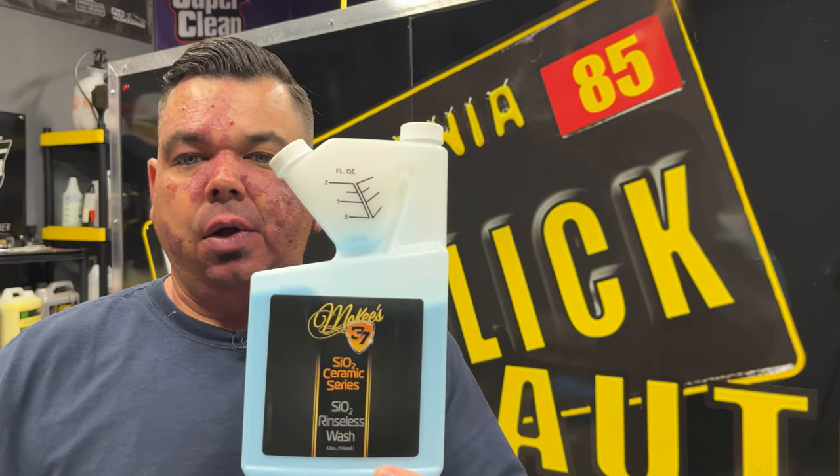Thank you guys for sticking around for another video. This is a quick one — I just wanted to get one out with some little tips and tricks and off-label uses for products. I'll keep doing stuff like that if you guys want. I am still going to do the video on Technician's Choice Ceramic Detail Spray. I'm looking to get a test panel for good side-by-sides. The next video is probably going to be that. Just a little insight — my feelings have changed on it, so I'll leave you with that.